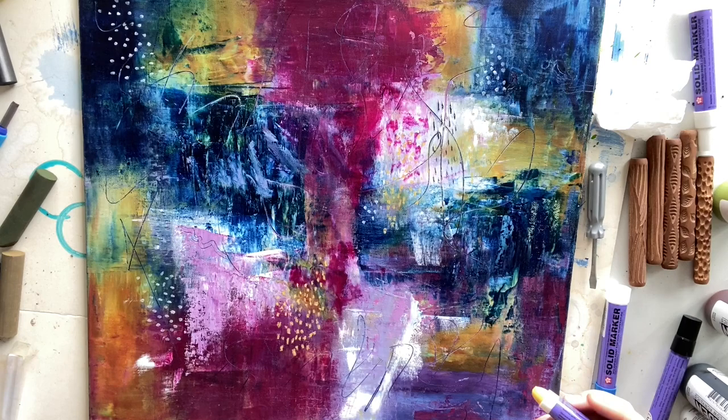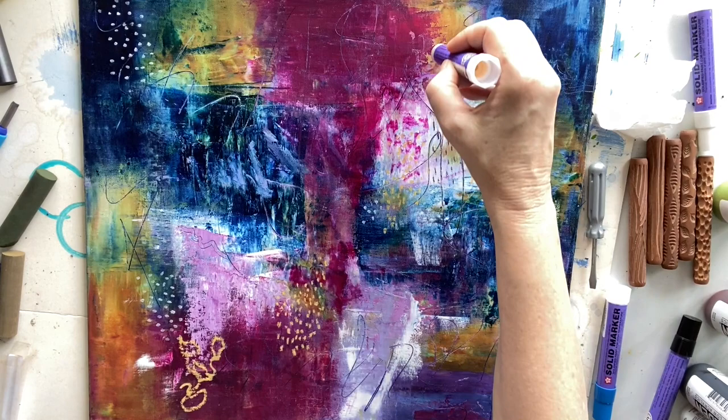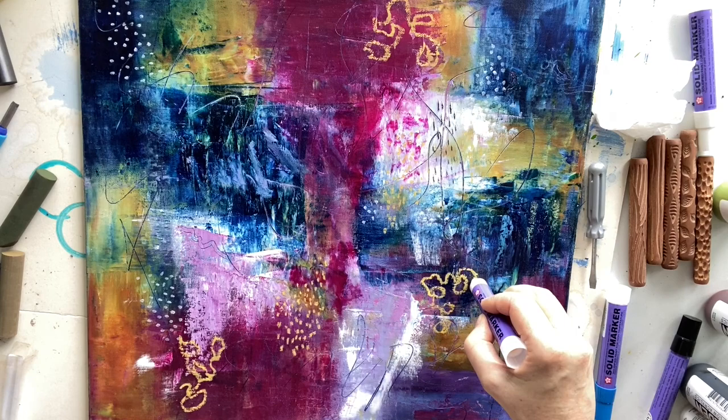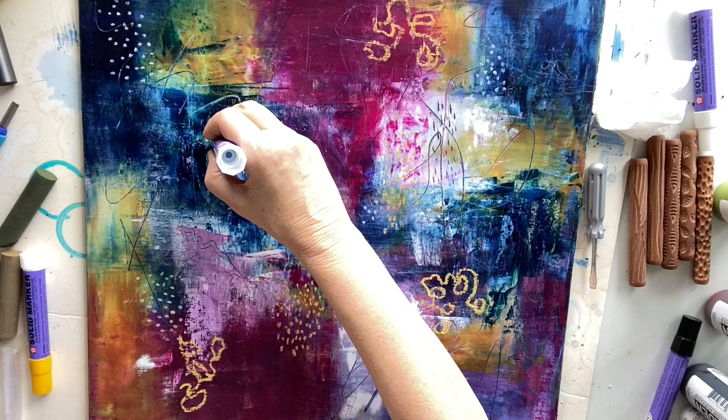I'll keep going with that yellow, just trying to find another spot to pop them in. Making a few line marks and repeating that a bit. Making them a little bit different but repeating them across the painting.